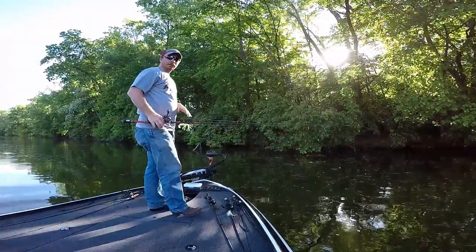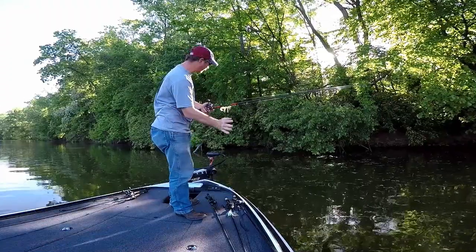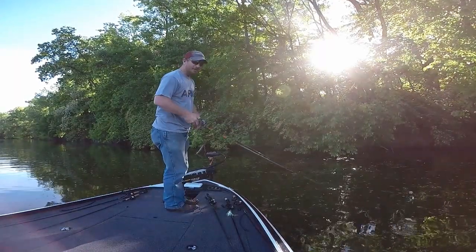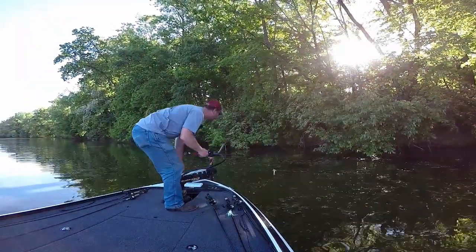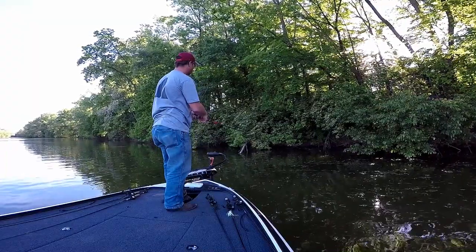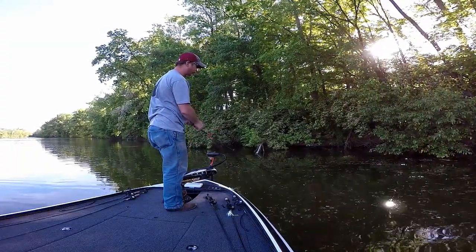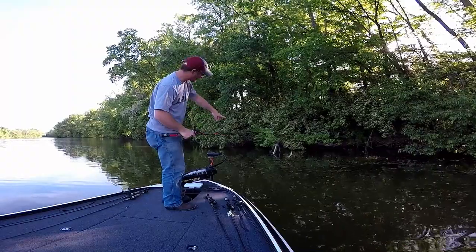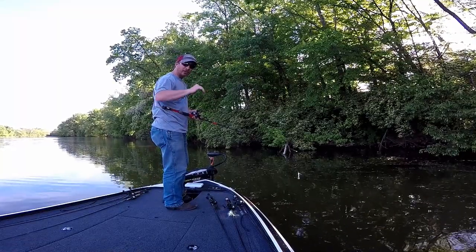I'm gonna try to position the boat and the camera where you guys can kind of watch how I roll my wrist and get the baits to slide up underneath. You don't have to be the greatest skipper in the world to get a bait up underneath where you want. On that cast I kept my rod high and brought it underneath there. What you can't see is there are a couple small limbs right here just under the surface of the water — I didn't want my bait to hit those and launch up.